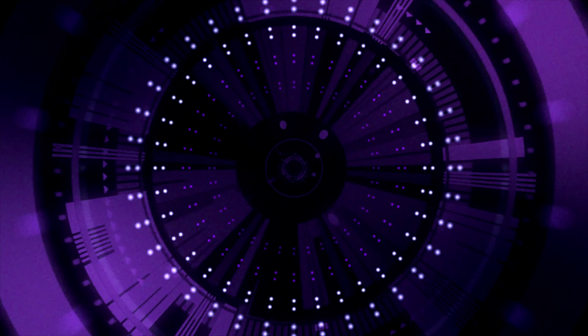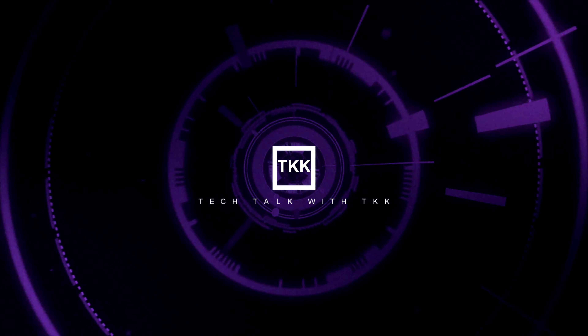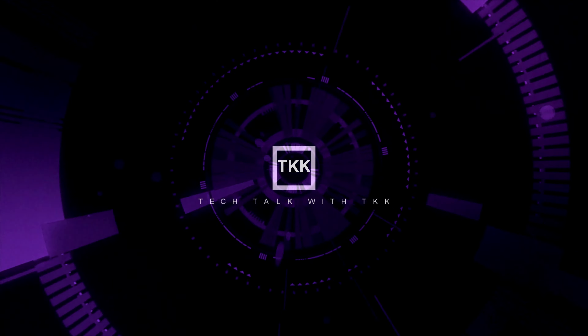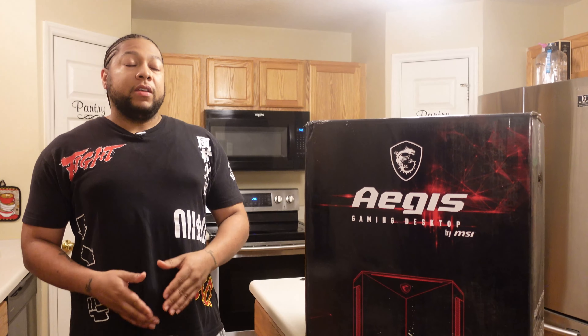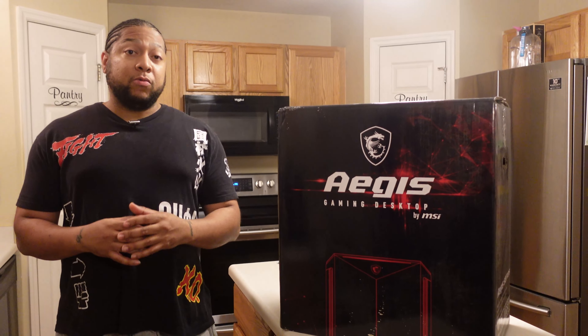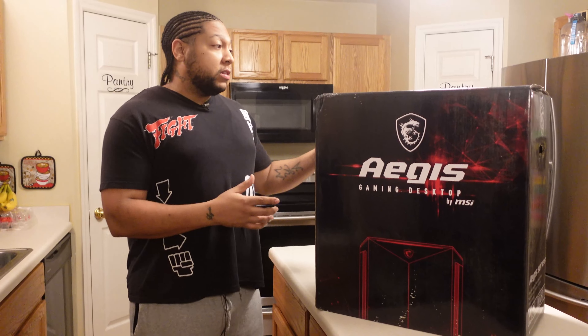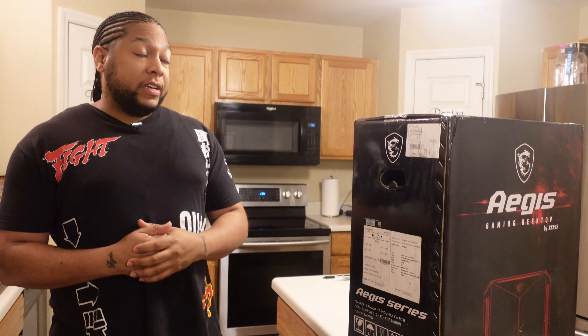What we have here is the MSI Aegis R — not to be confused with the Aegis RS, which I reviewed last week. Check the description, I'll link you there. The differences: this unit features the same case but has an RTX 3070, whereas the RS has a 3080. This one also features an Intel i7-10700, which is not an overclockable processor.